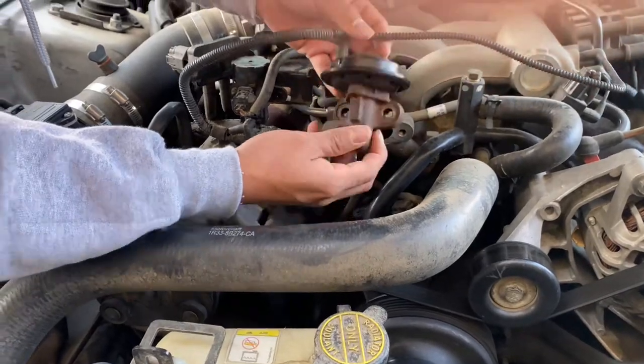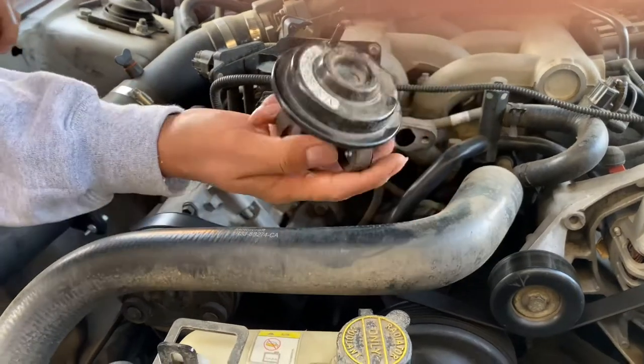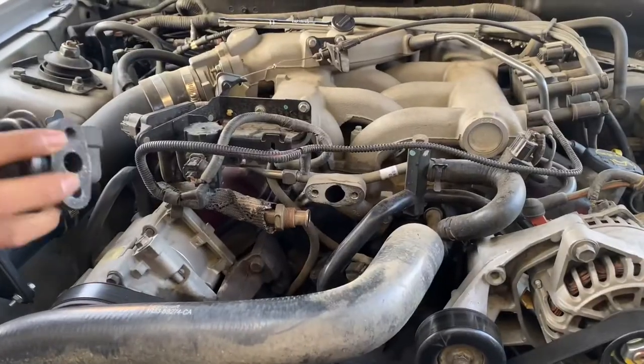Just like that — take it out, just pop this thingy over here, and out with the old. Now grab the new one — and here's the new one.